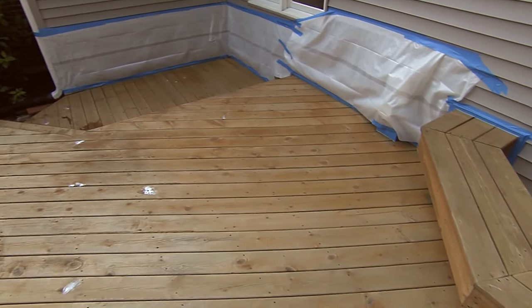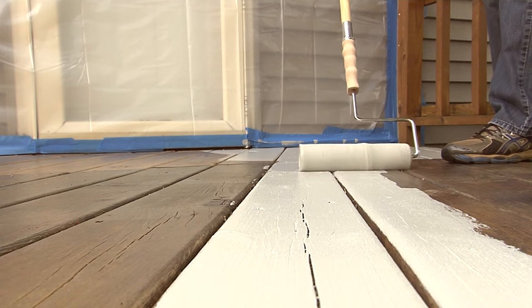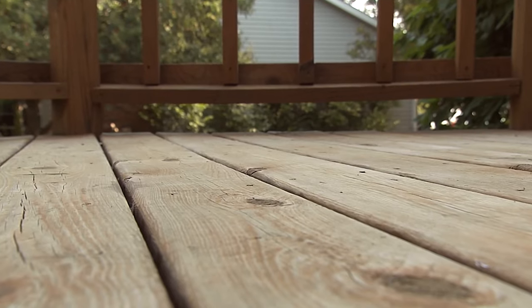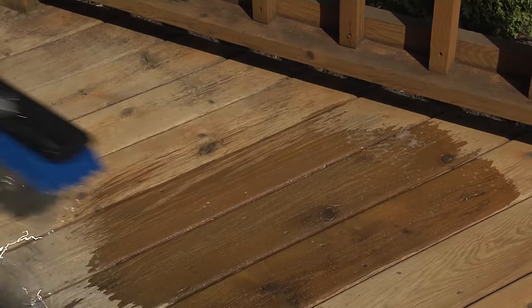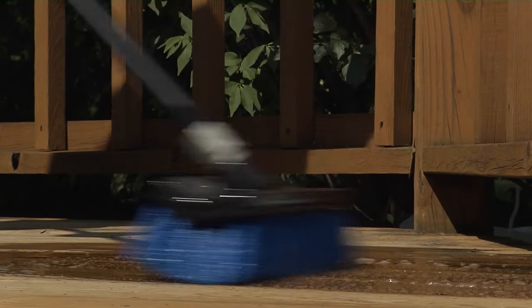Good preparation is key on a DIY project, and if you're going to paint or coat your wood deck, that's especially true because your deck is exposed to the elements year round. Here's how to start this project off right. Start with a clean deck — use a deck cleaner and a stiff deck brush to get rid of any dirt, debris, or mildew.